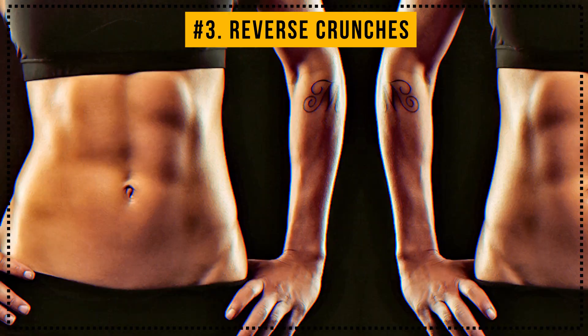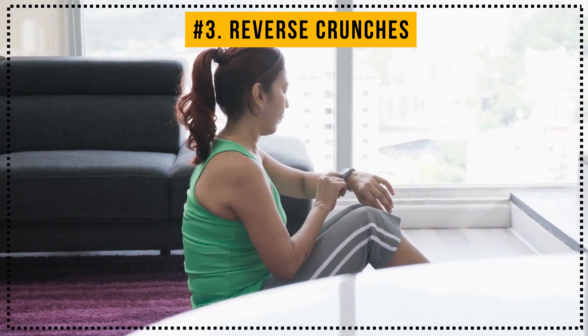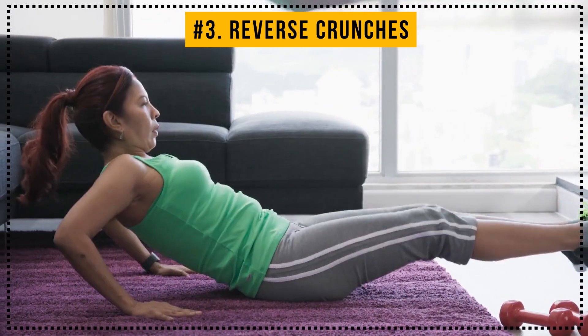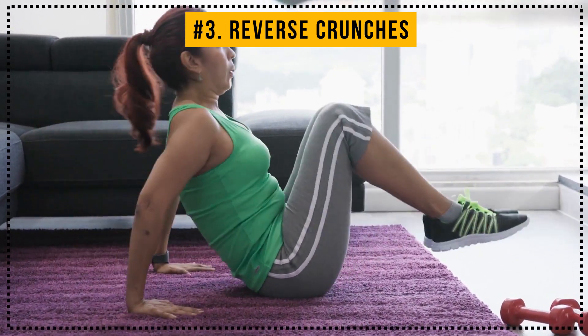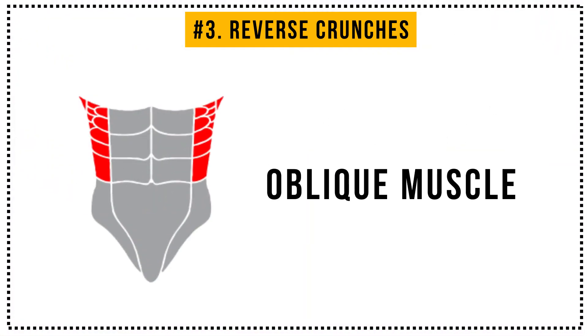Nice! You're one step closer to a perfect six pack. If you want your muscles to do some additional work, you can sometimes replace reverse crunches with jackknife setups, hanging knee raises, or seated leg tucks. The results certainly won't disappoint you, but let's move right along to your oblique muscles.